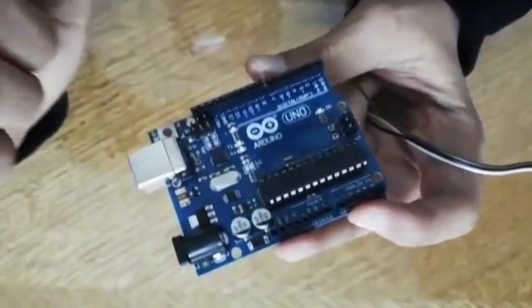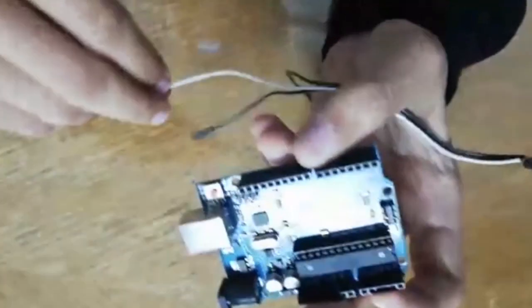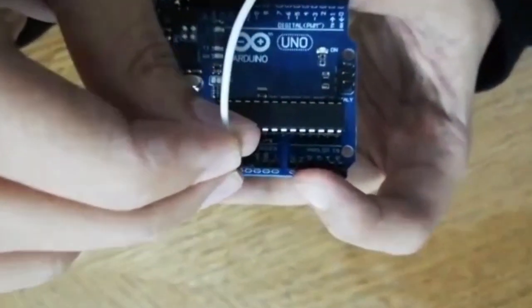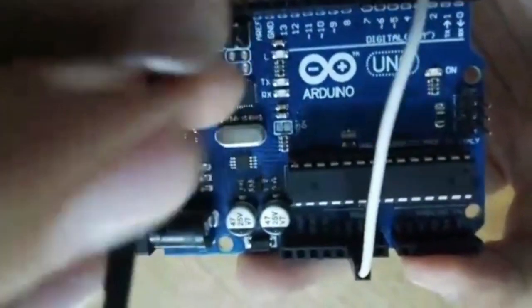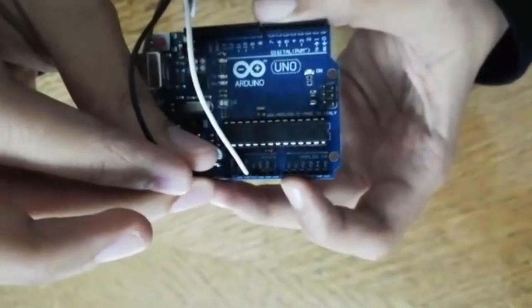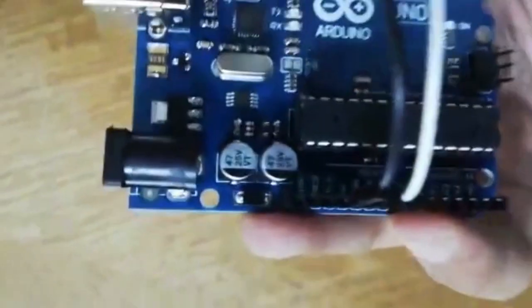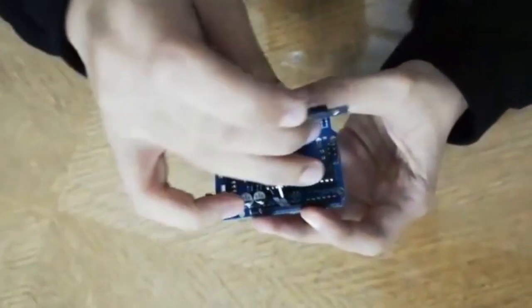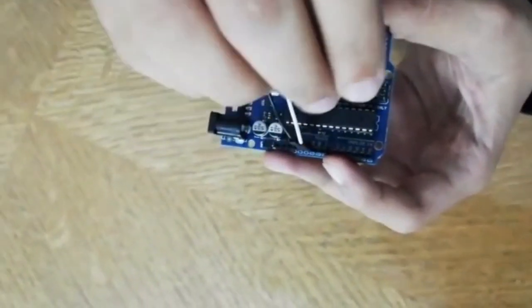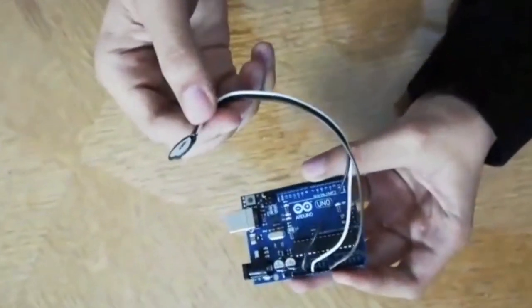We have three GND pins on our Arduino — two right here and one right here. You can connect the jumpers to any of them. The white one we will connect to the GND. Then the VCC, the positive one, we will connect to the five-volt pin, which is beside the GND. The third one, the analog one, we will connect to one of the six analog bands here — from A0 to A5 — whichever is easier. The heart rate sensor is now ready.